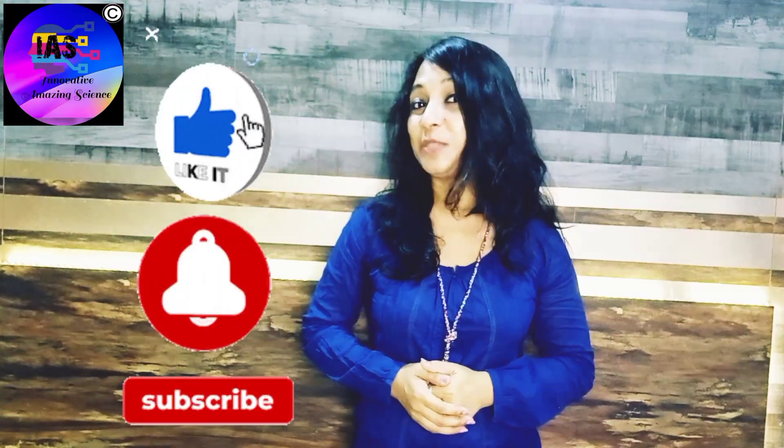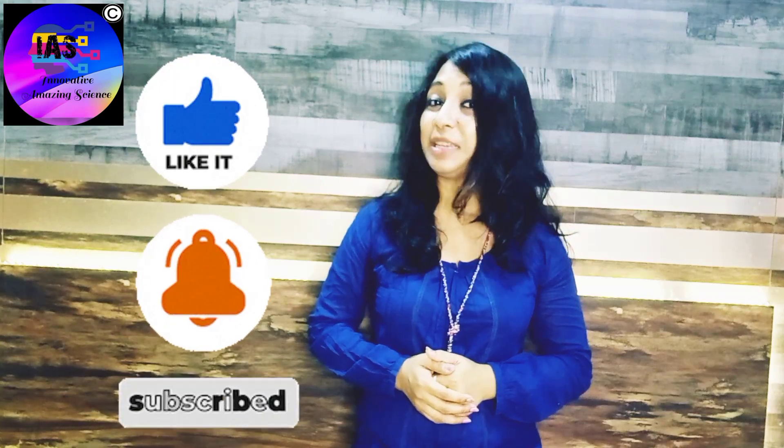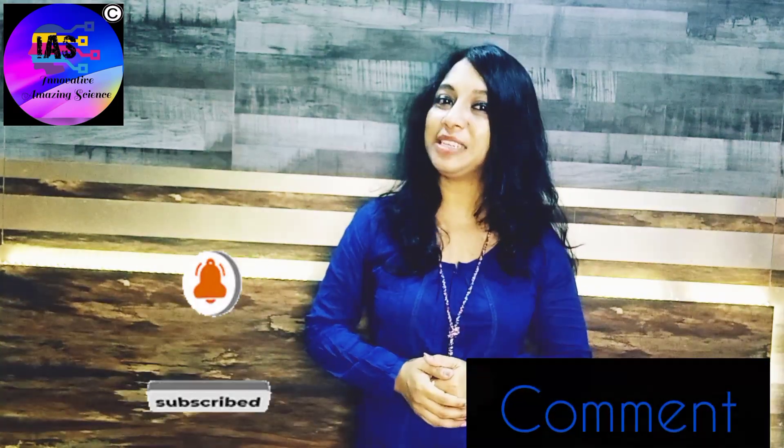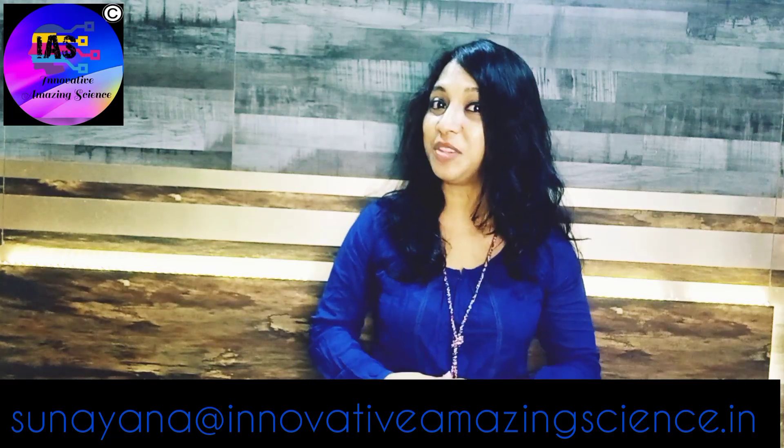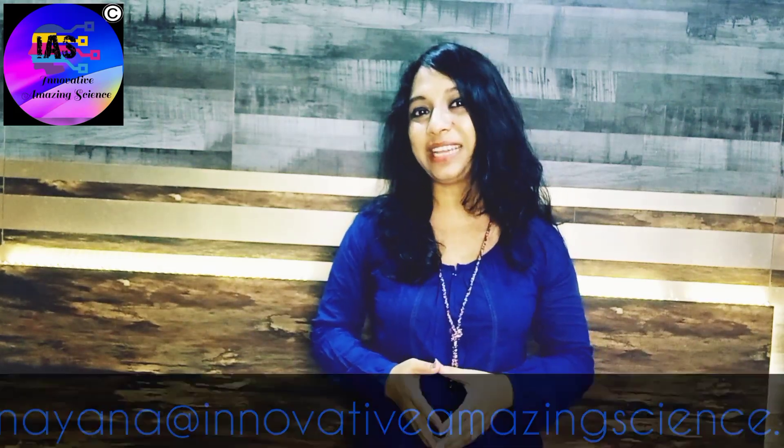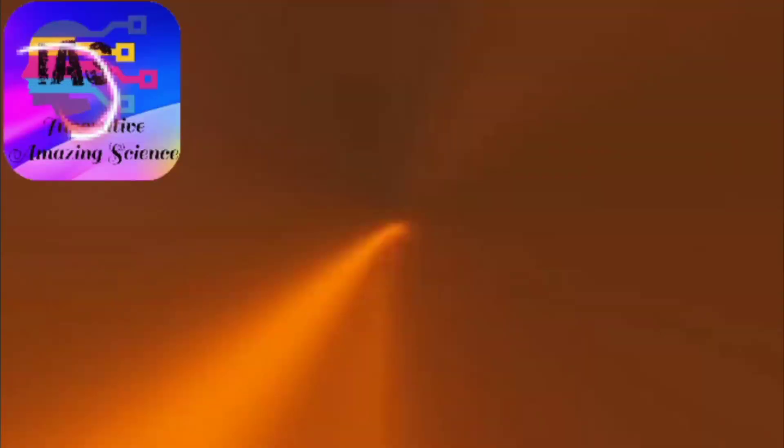Enjoy this activity, do give it a like! If you want to share any of your experiences, put it in the comment section or send an email so that in my future upcoming videos I can share your experience with everyone. Until then, take care — bye bye!